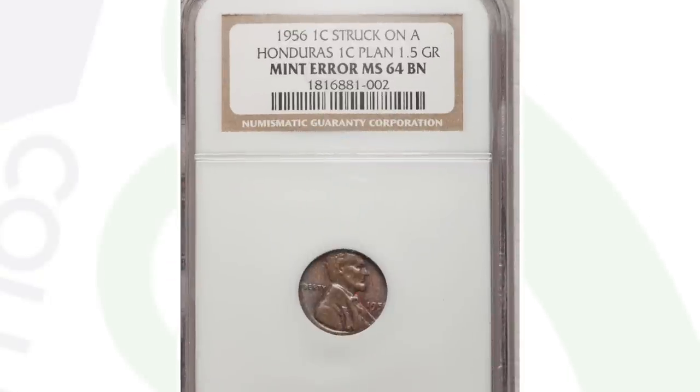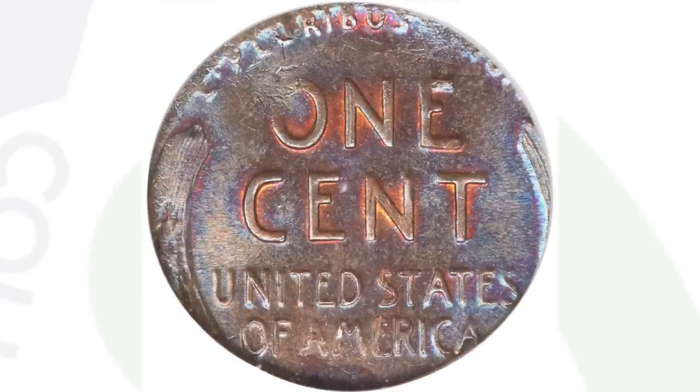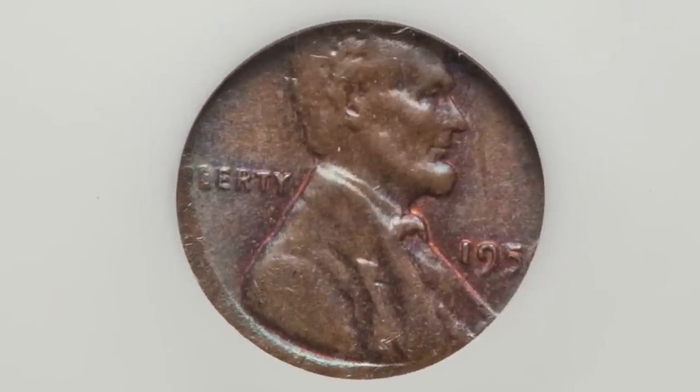Let's move on to a 1956 Lincoln cent that many people may think is just a damaged coin, but that's not the case. We actually have a 1956 wheat penny design that was struck onto a Honduras one cent planchet. The whole design does not fit onto the Honduras coin planchet, and that's why the coin sold for over $2,000 at auction, graded by NGC.